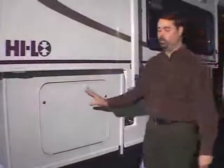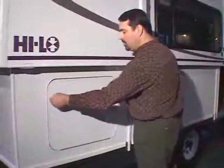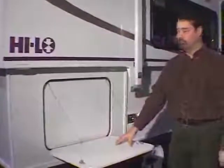Some Hi-Los are equipped with an outside workstation. This is accessed by simply unlocking the locking tabs and opening the door. This gives you a handy and convenient place to place a coffee pot, a television, or an outside cook stove.